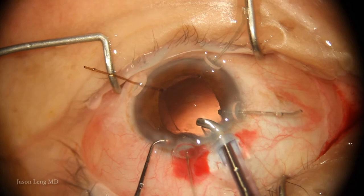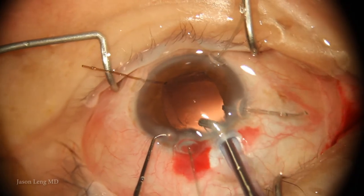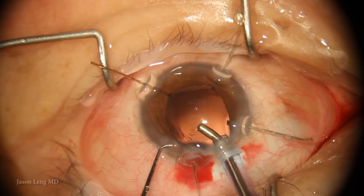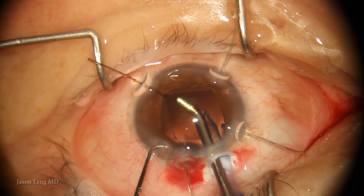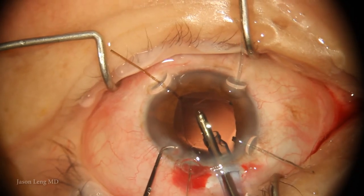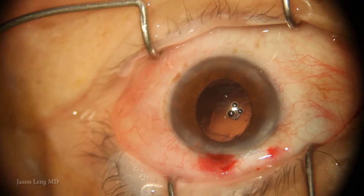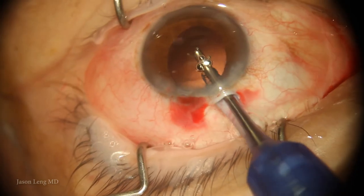At this point I'm deciding whether to put a capsular tension ring — but I really didn't think that would hold, as there weren't enough zonules to support it. I was also thinking about putting in a Cionni ring, but with that much zonule loss, I didn't think even a one-point fixation of the bag would be adequate.